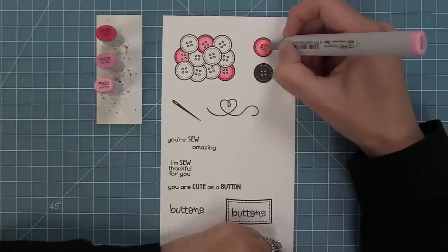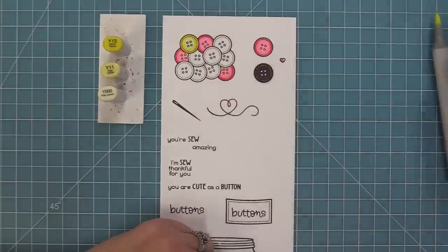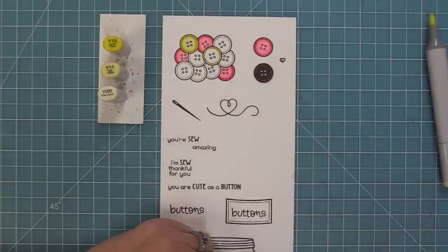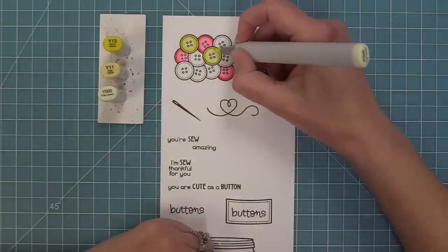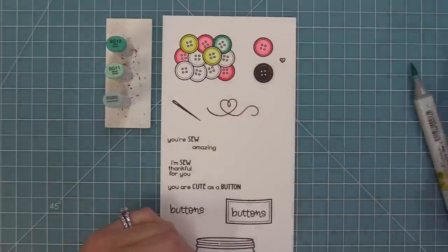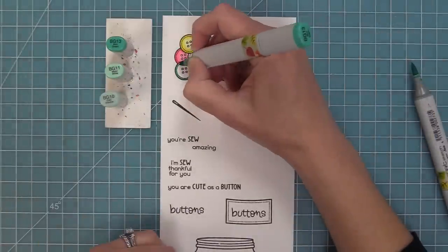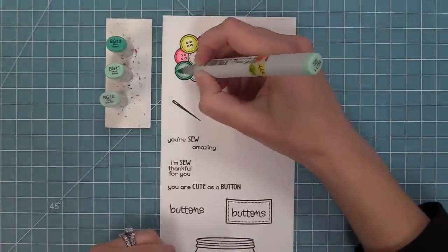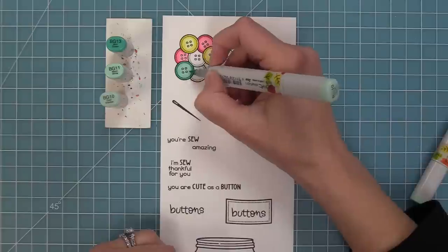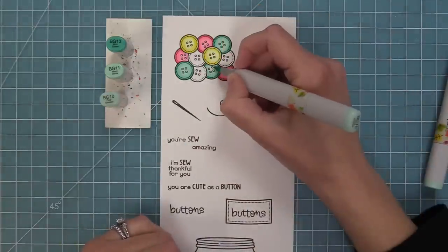It's also really adorable as just a random pile of buttons that you can use with the So Very Mice set — absolutely adorable, and I'll show you a card at the end by Audrey that shows that in action. When I color these buttons in, I like to make the little outside part a little bit darker. That way it looks almost three-dimensional — buttons have that little rim, and then the bottom part is kind of indented — so it gives it a lot of really cute dimension.